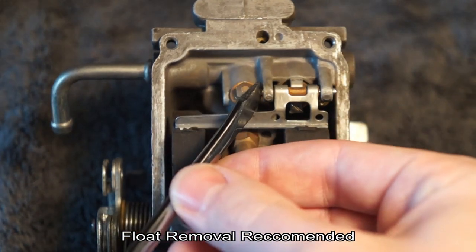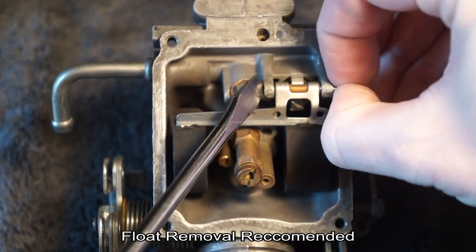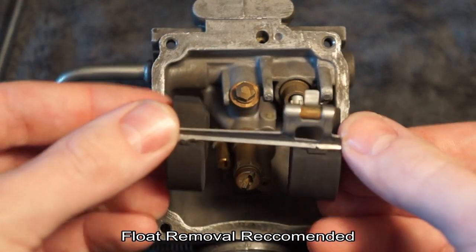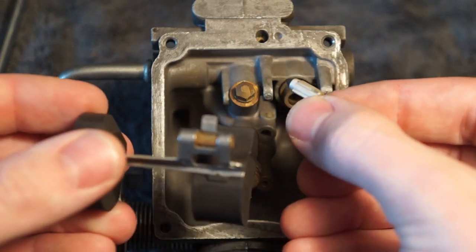You just want to poke this hinge out. It should slide out easy, and once you pull the float down, there's going to be your float seat. Make sure you don't lose that. Keep this somewhere safe.